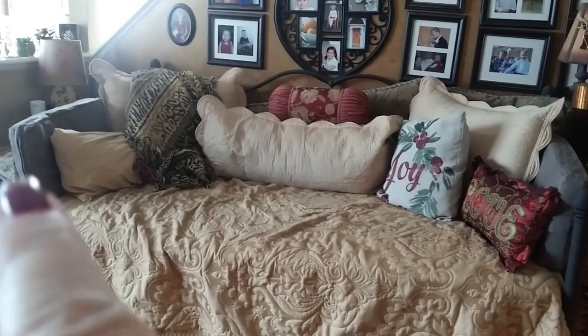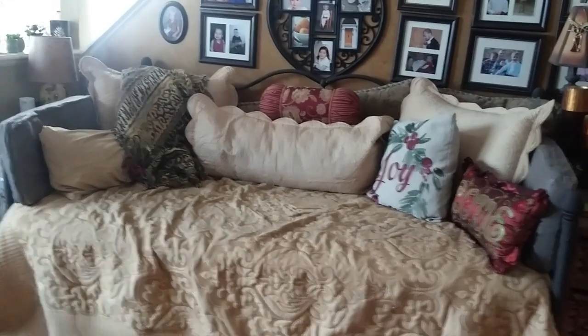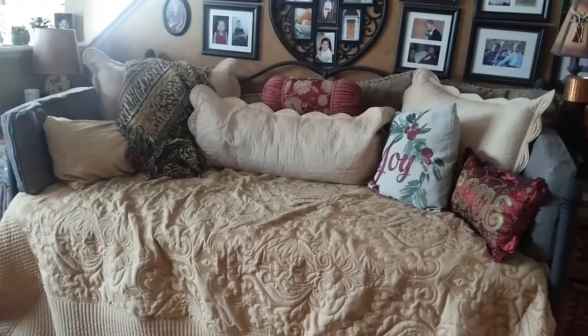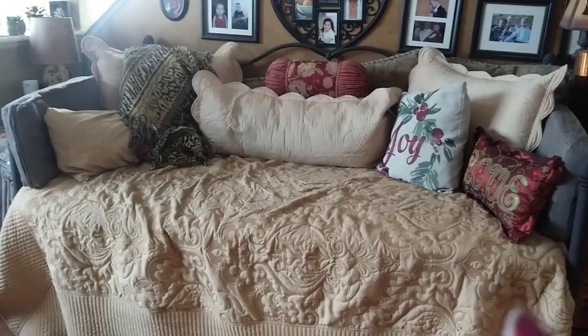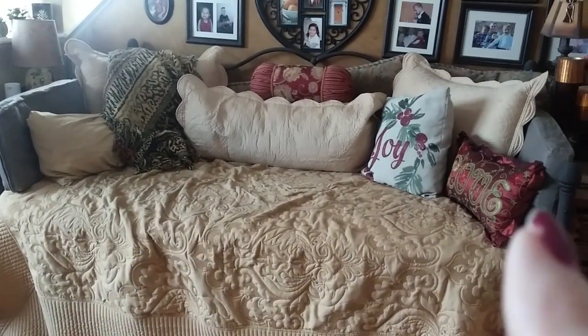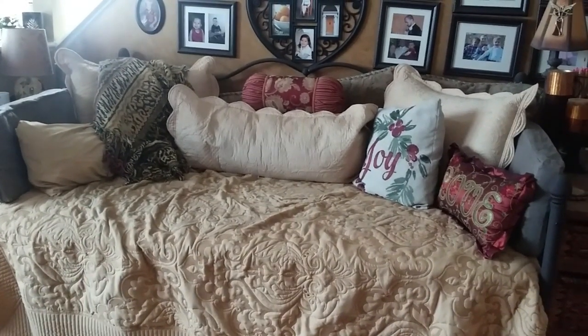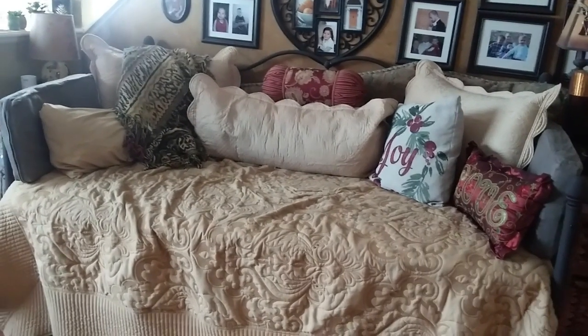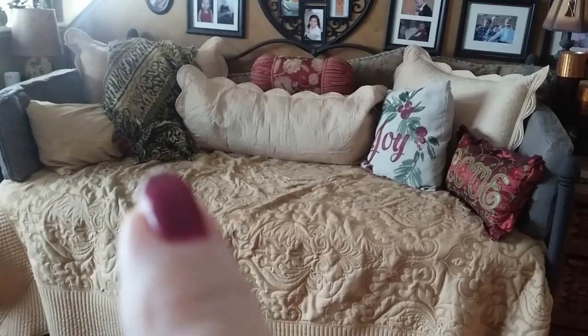I want to put new covers on these cushions because they're not cohesive and not coordinated. I don't want to spend a lot of money — I have sheets that are similar in color but I'd like to get a little red and gold in here. I want to redo that without spending any money. This blanket I've had for years; I have another one and I'll put one over here too.